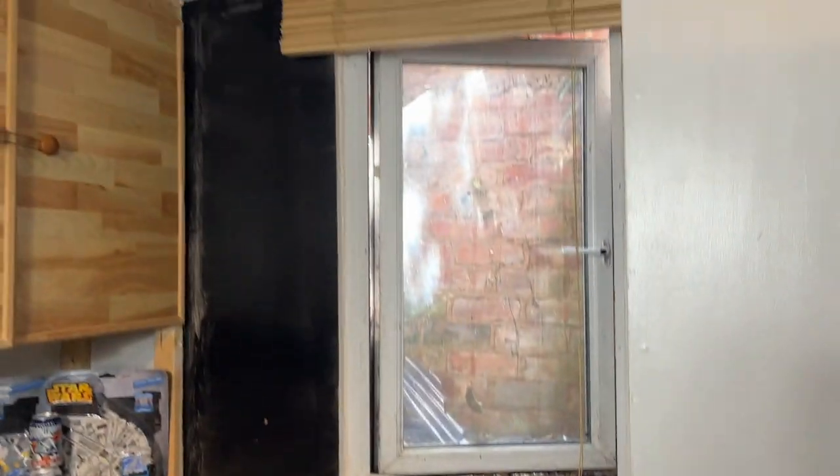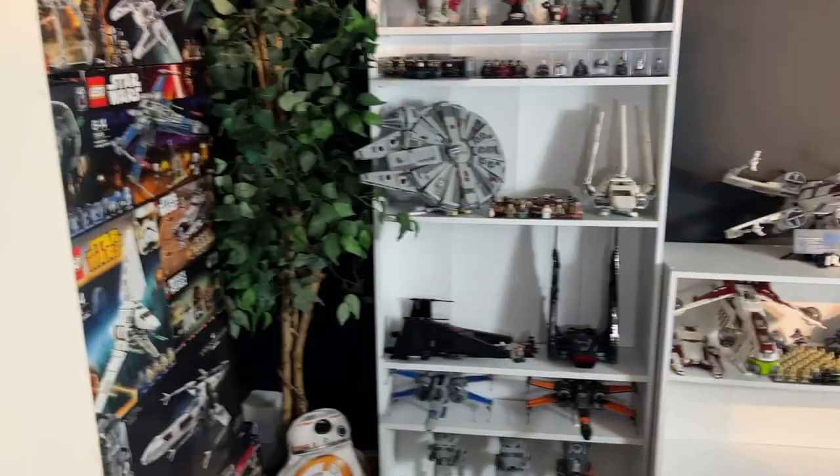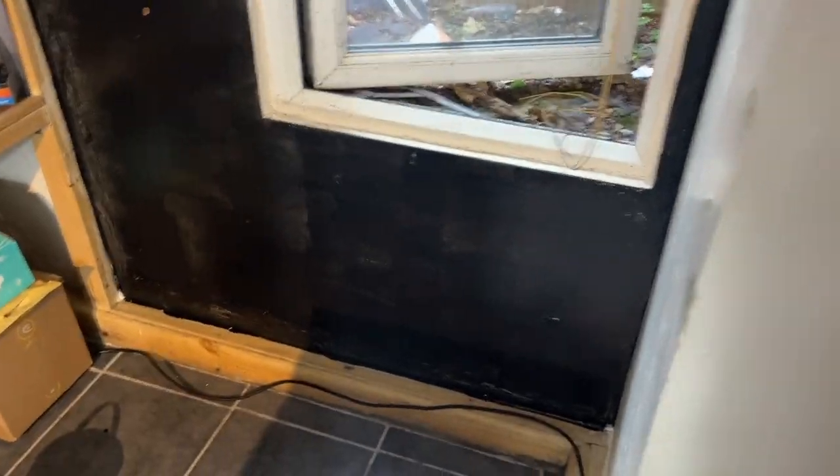Welcome back to yet another YouTube video — just a quick one. The lighting might be a little bit different or better; I'm not entirely sure how it's going to look after edits. Basically, I'm currently painting the rest of the Lego room black. I'm going to leave a feature wall as a nice white wall so it's not just all black, but yeah, at the moment it's looking quite crazy.